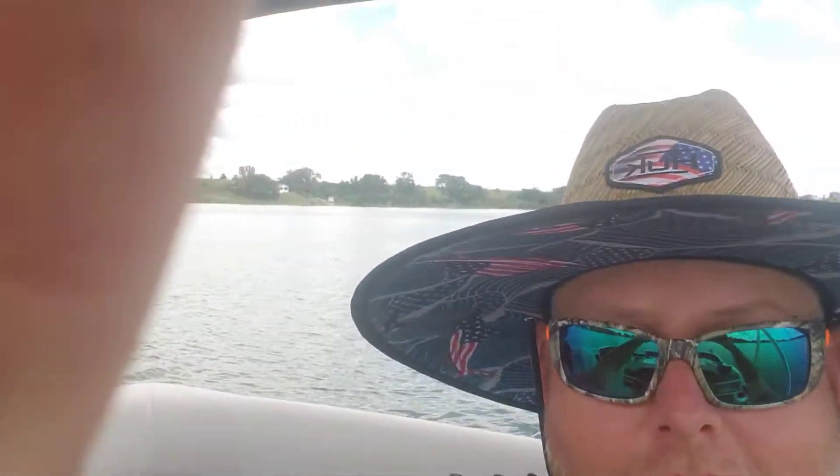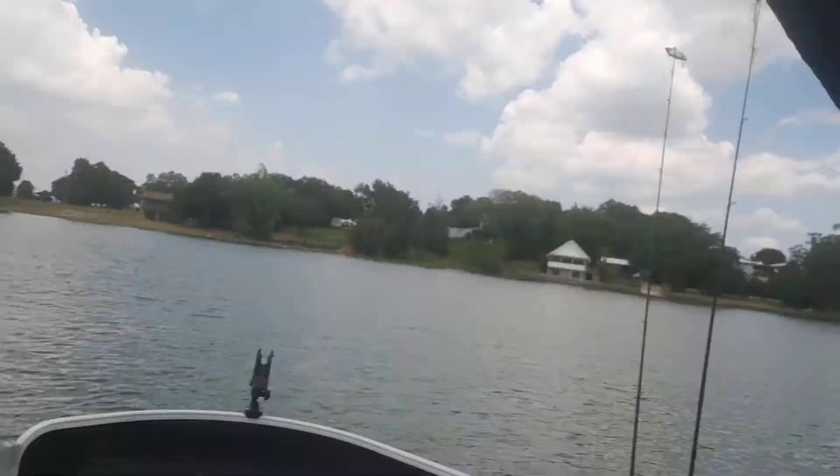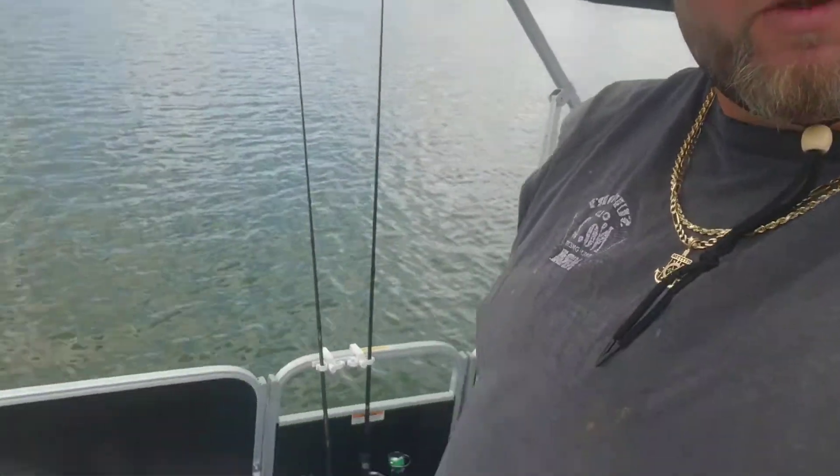All right y'all, we're out on the lake today doing a little fishing. There's Stacy over there — look at her — she's got her fishing hat on. We're out here on Silver Lake in Frostproof, Florida. This is the lake I live on — my house is right around here. We're on this pontoon boat, a brand new 2022 Sweetwater with a 50-horse Mercury on it.